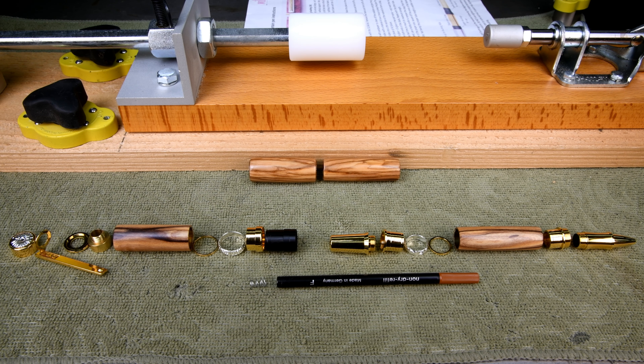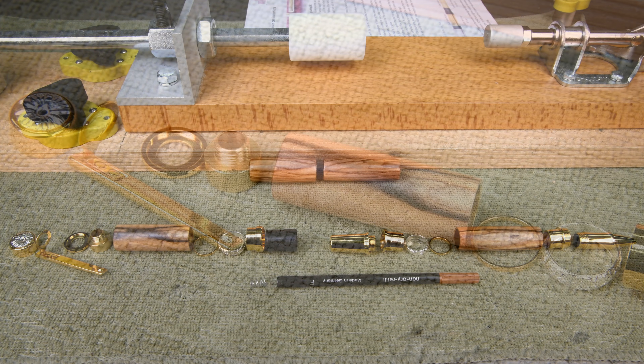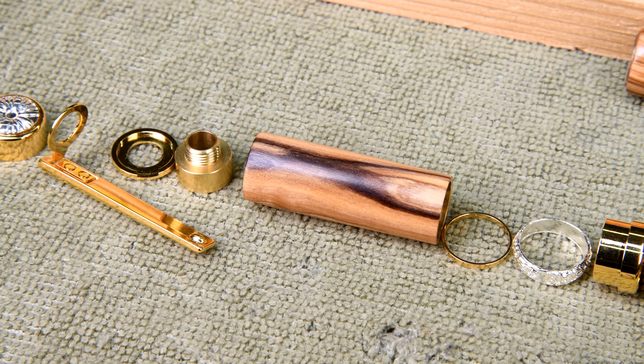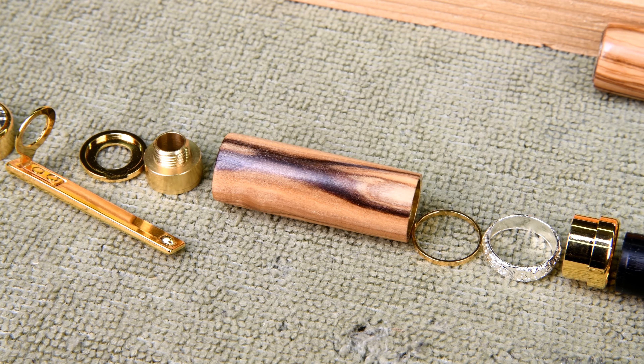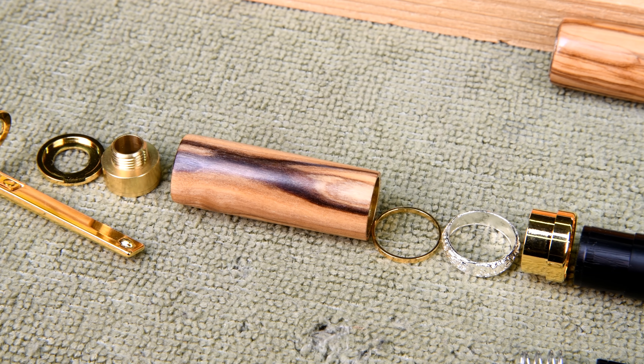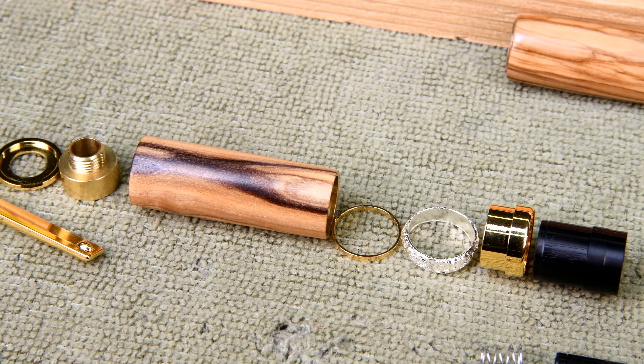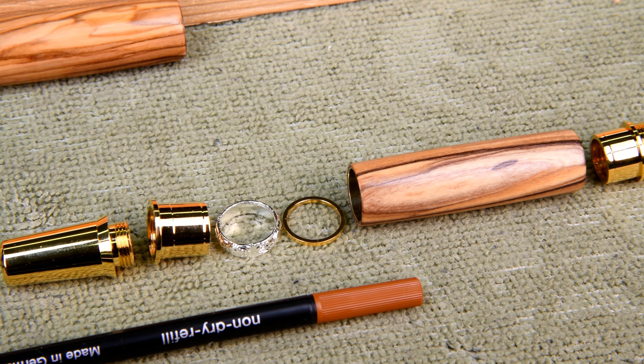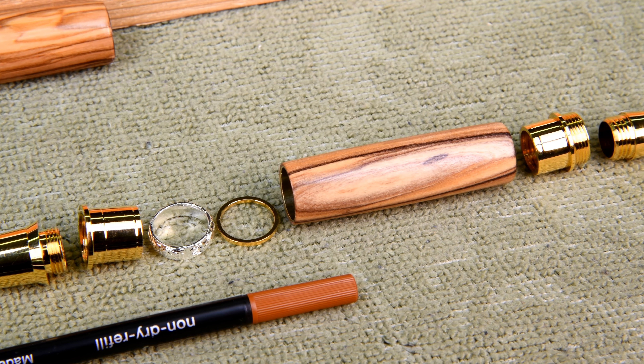I actually have two of these Canadiana kits. You may have seen me get the other one in that box opening video about 4 or 5 days ago. The other one is a fountain pen version of this same kit, so I'll be using the CA finished blanks on that one and that will become my own personal pen.